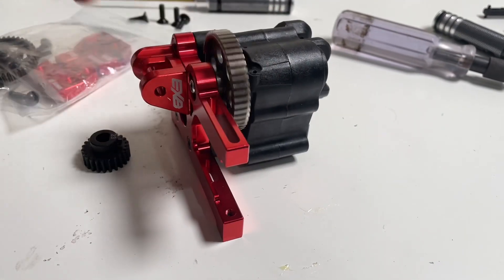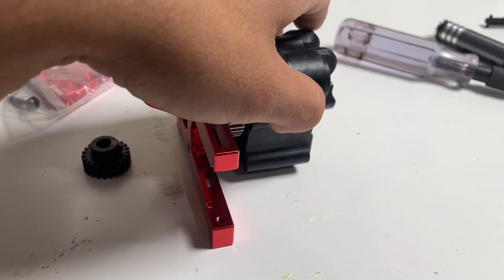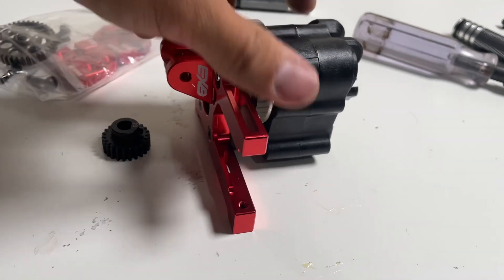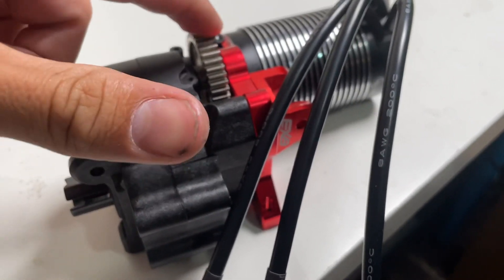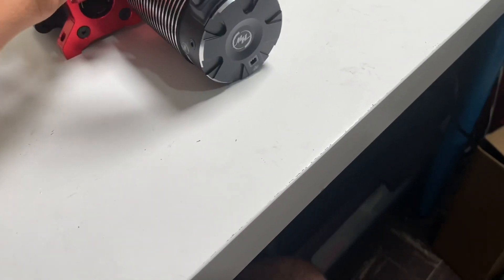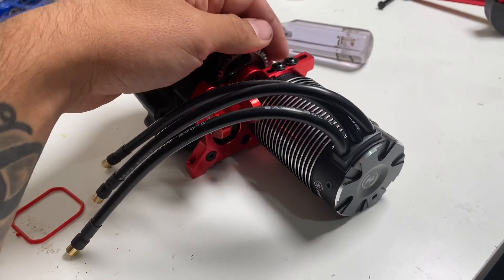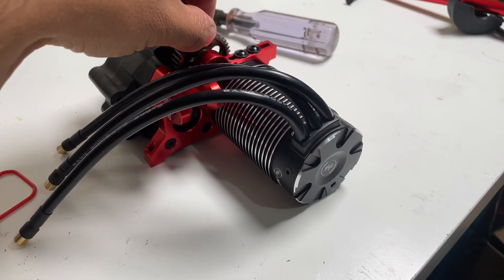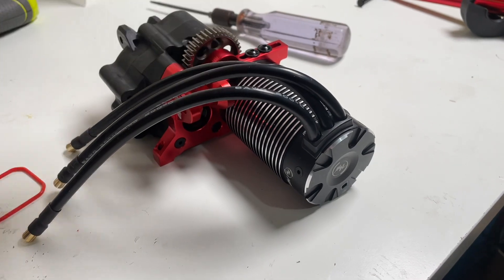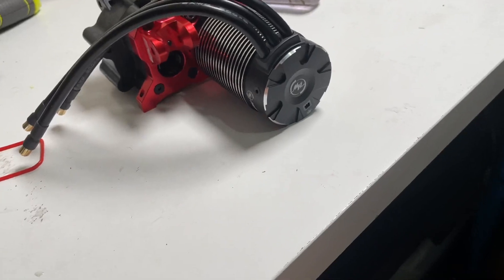While I'm in here, I do need to change this differential fluid. I'm going to see what it's like in there and then lock it up. I now have the motor mounted up — the spur is 39 tooth with a 23 tooth pinion. Hopefully that's set right. I think it sounds okay. Got a little bit of play. I'm going to go ahead and get that back up on the table and get this thing installed.